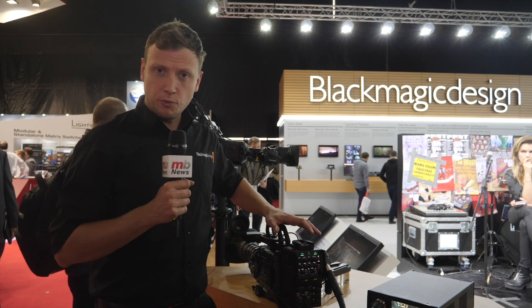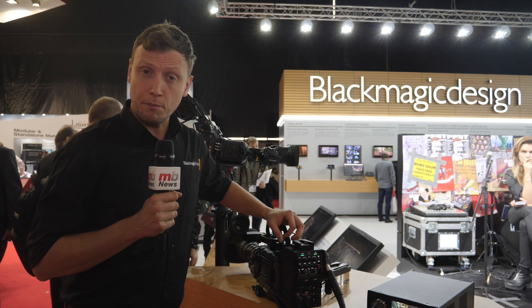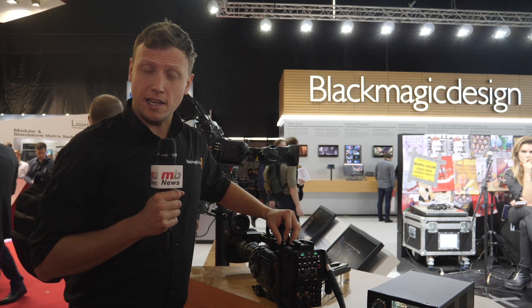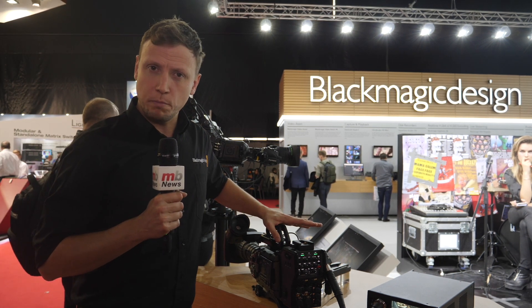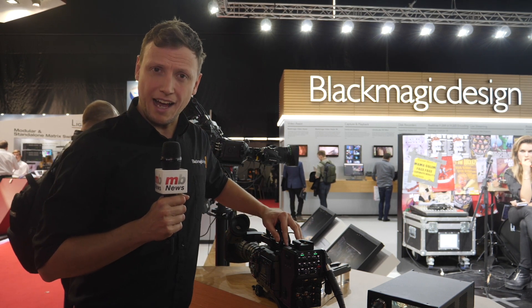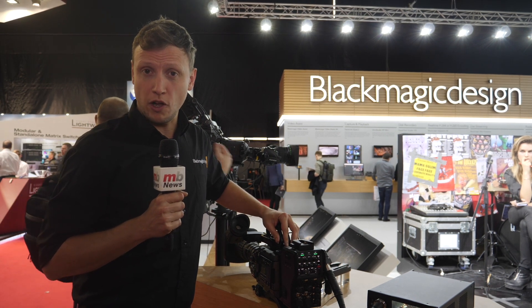Where this really excites a lot of people is when you consider the broadcast camera market — there are many alternatives out there — and this is a market that has been able to provide incredibly high quality imagery through standard B4 lenses, both SD, HD and now larger B4 lenses for Ultra HD. But what if you could take one of those B4 lenses and put it on a camera like this and get incredibly high quality broadcast images for less than three and a half thousand dollars?